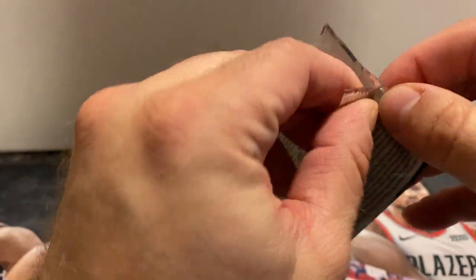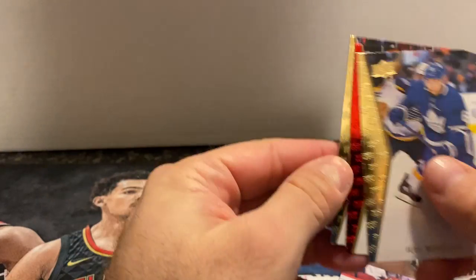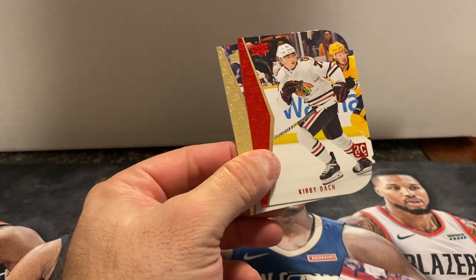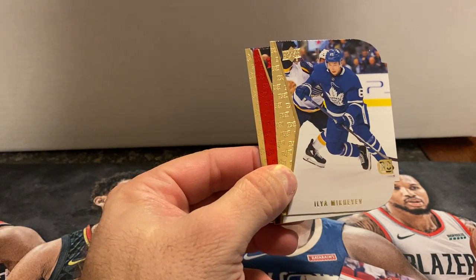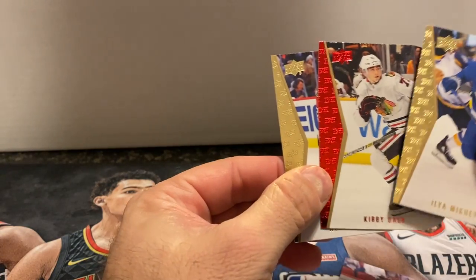This box was kind of a dud. Let's see if we can pull a good rookie out of the bonus pack anyway. Adam Boquist, Kirby Dach, and Ilya Michkov. One of them is red — I know the reds are a little harder to get than the golds.